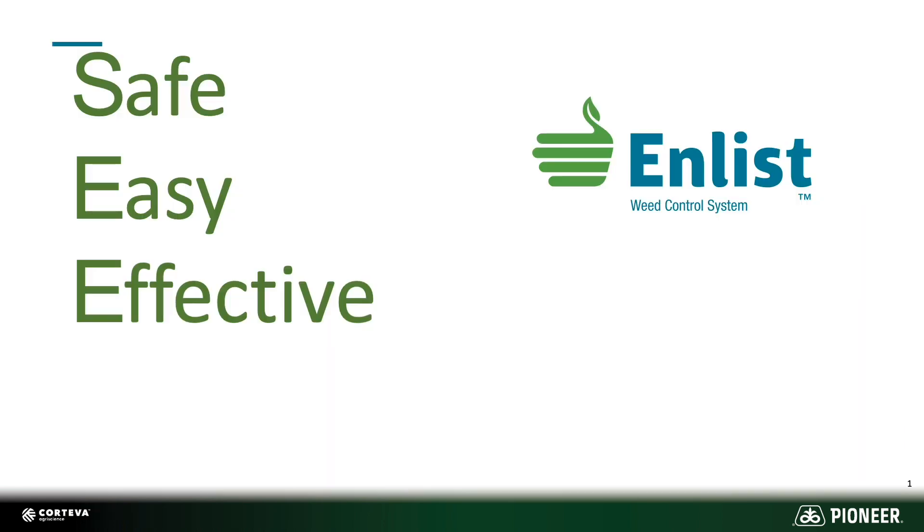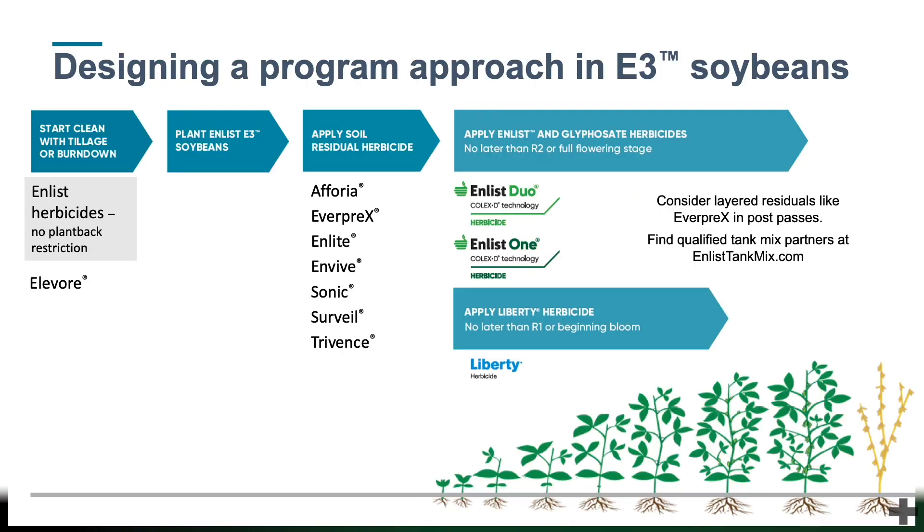Not only is Enlist safe and easy, but it's also very effective. When we think about everything that can be tank mixed with Enlist, we see multiple modes of action allowing for an extremely effective chemical program. Now let's not forget, this is not a silver bullet. We still want to make sure that we have a residual herbicide applied alongside our Enlist program. However, Enlist allows for more modes of action in the same tank on the same application than other systems on the market.